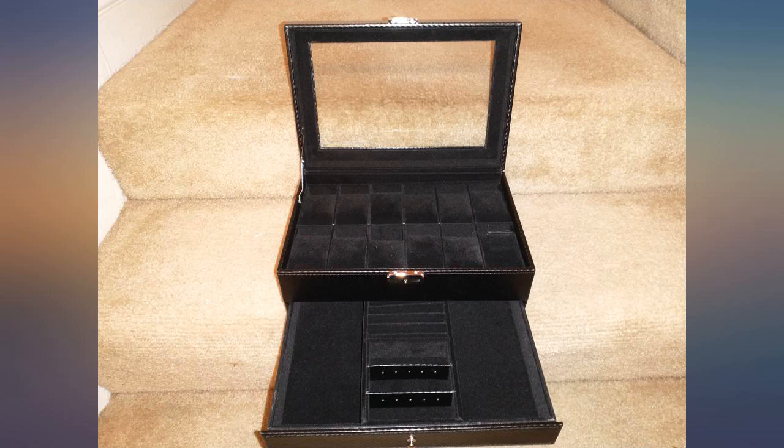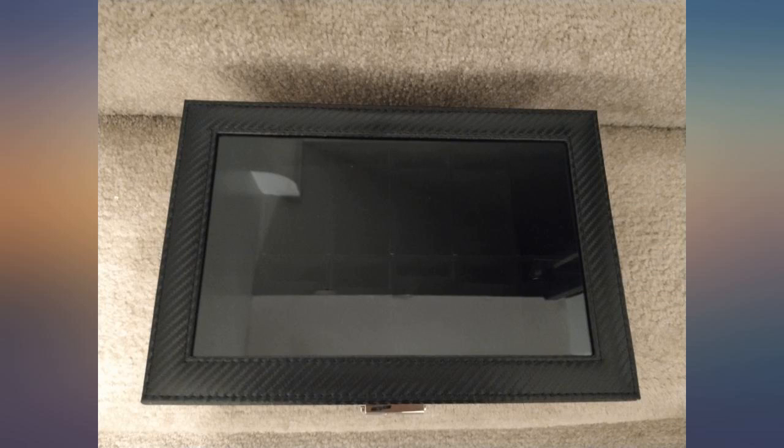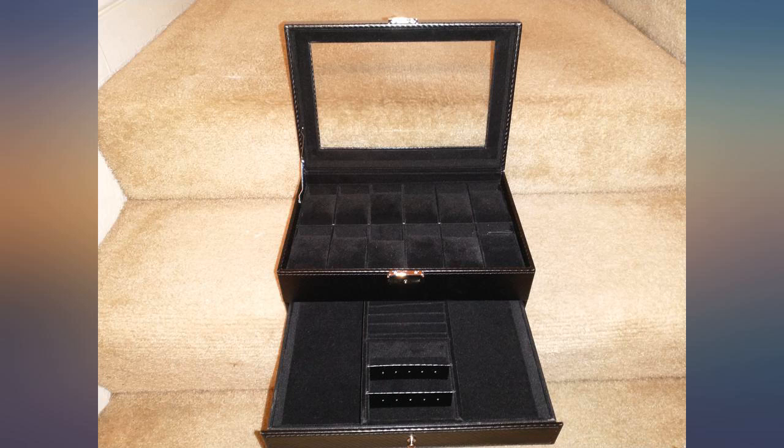I purchased this for my brother for his birthday and he loved it so much. He got 5 new watches for Christmas and wanted a home for them and this was perfect. Much better than expected. Looks well made and a wonderful show piece to display my collection. Highly recommend. Exactly what I wanted.